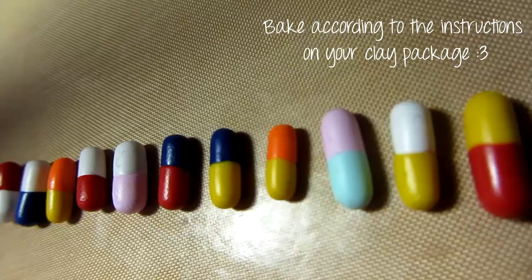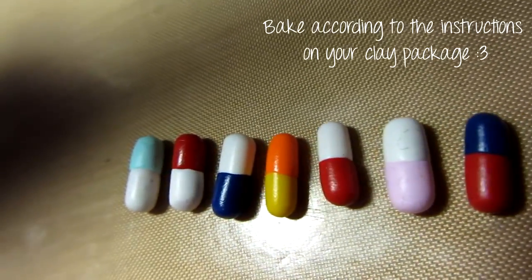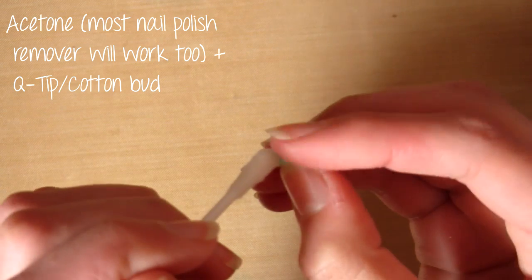Then you want to bake these according to the instructions on your clay package. I actually needed to make more than I did — I used about 20 of these to fill up the jar, but it depends how big your jar is and how big your pills are.